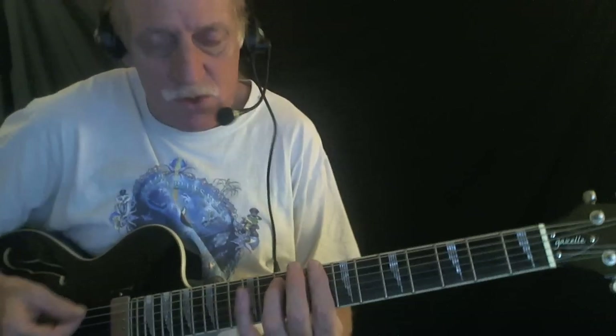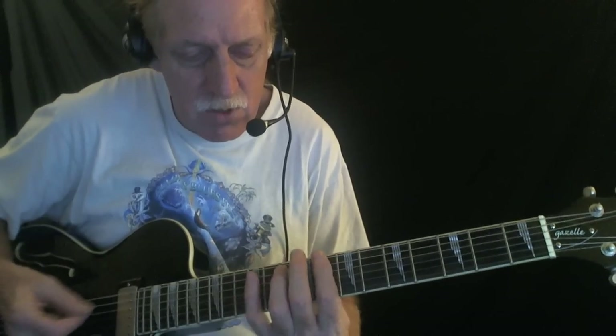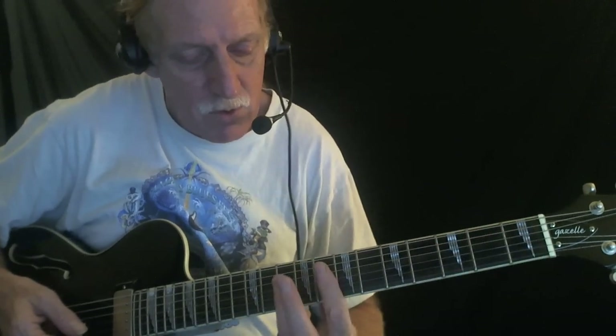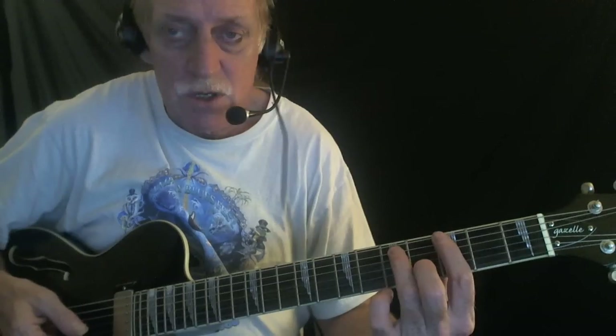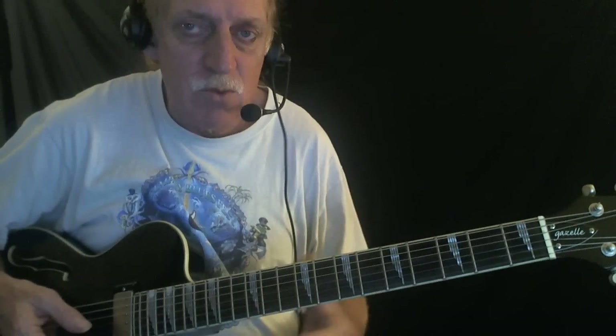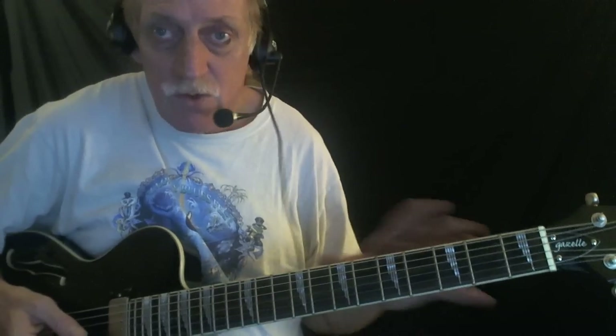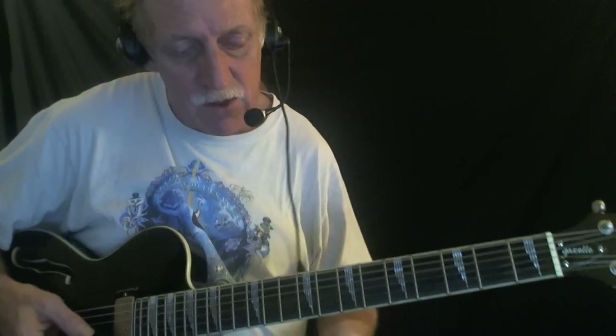Now let's say somebody else is already playing that, so you want something different to do. I showed you two other options. One was to use a traditional blues shuffle rhythm. You would do that here or here for the C. For the F, you could do it down here or up here. And for the G, likewise, you could do it here or here. I don't think you'd want to go too much further up the fretboard for the rhythms.